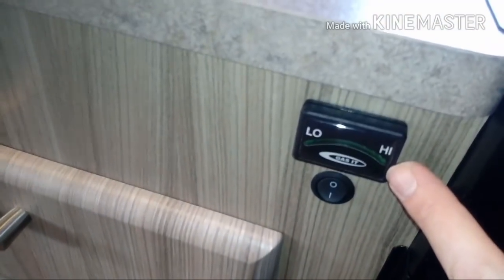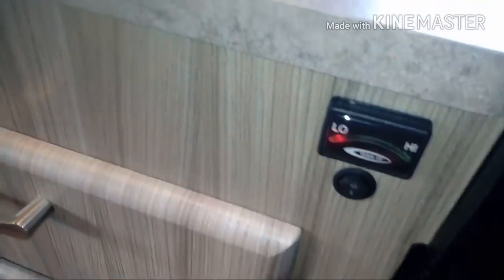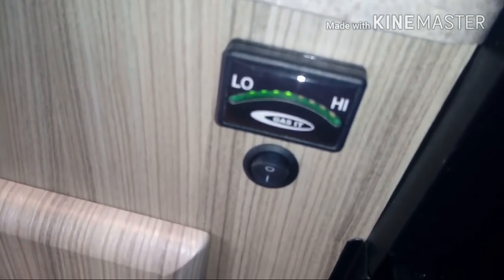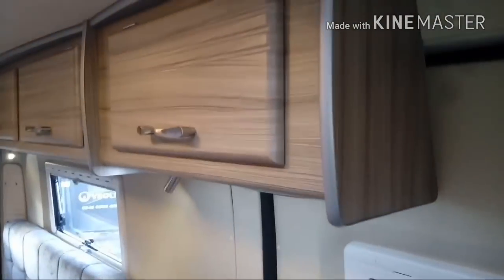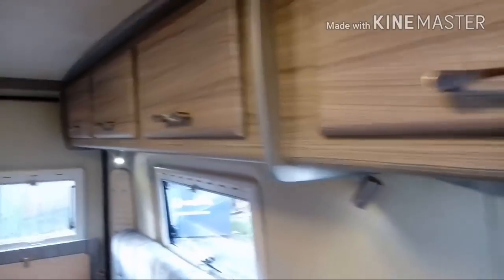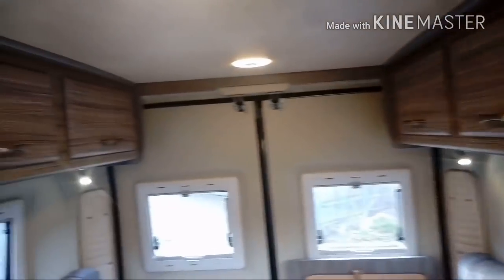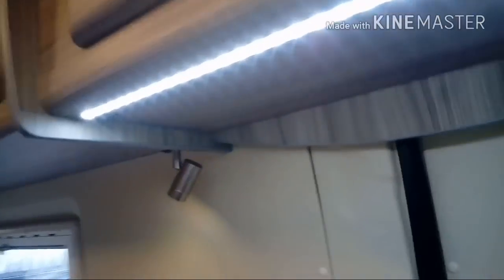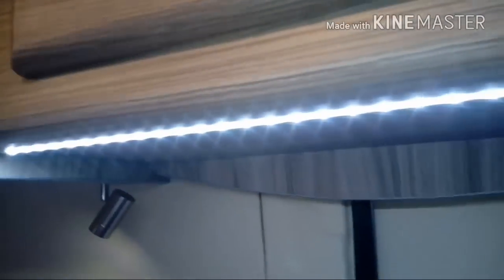This little item here is an indicator that tells us how much is in the underslung gas tank — a level indicator if you will. Top lockers all the way around — lots of storage in this one. We've got the LED strip lights under there with an on/off switch. Yeah, plenty of storage in here with nice deep lockers that continue all the way around as you can see.